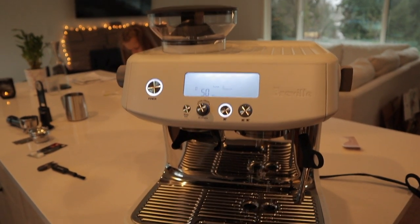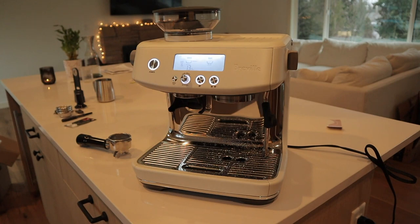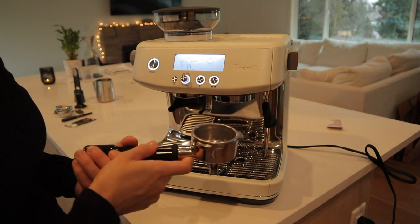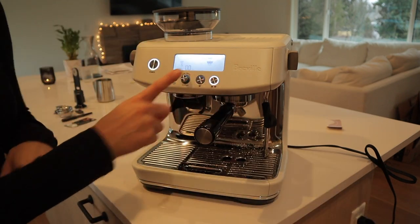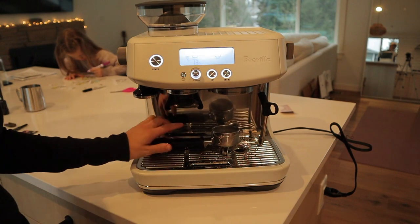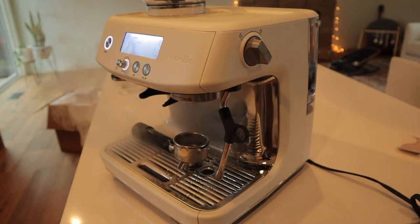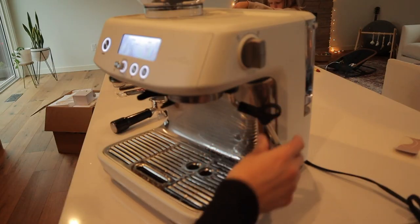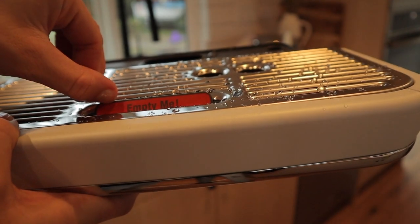It just needs to run some water to get itself going, so don't touch it for a while. Right here it says 'in progress' and you're just gonna let it run its course. Now I'm just gonna run water through the steam wand — let it go for a little bit. Now I'm going to turn to here for the hot water. So now I know that this tray is full of water. There is an indicator in here — once this comes up, you will know that it needs to be emptied.